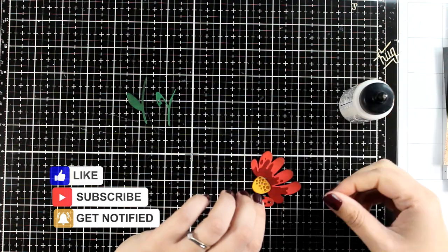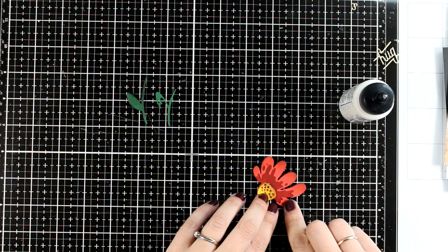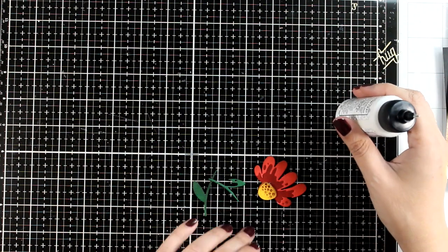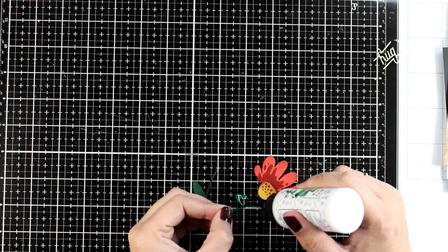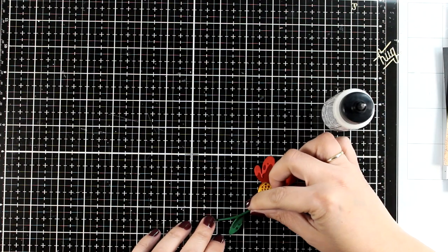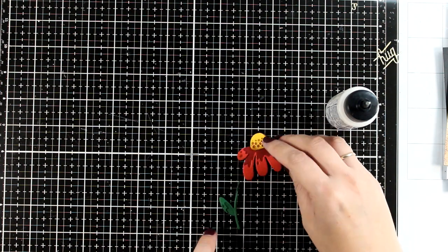Don't forget to click the like button if you are enjoying the video, and leave me a comment - these are just a few ways to support the channel and it really makes a difference. I did put together another identical flower from the same Lovely Daisies die set using the same colors.